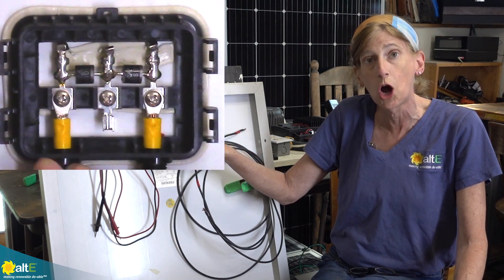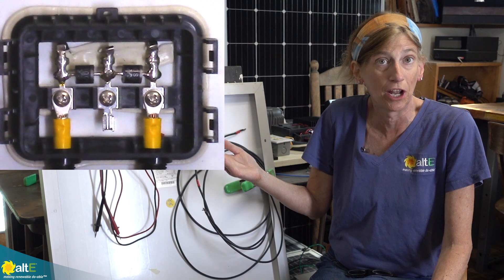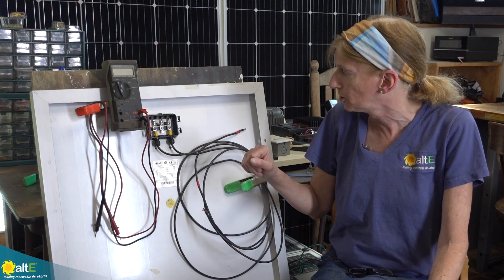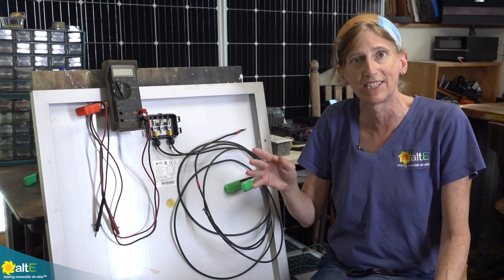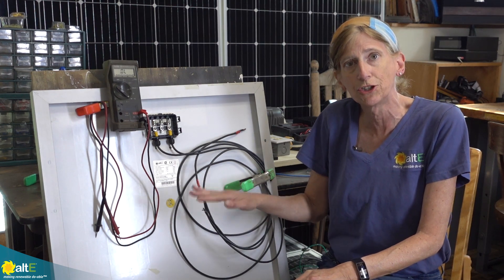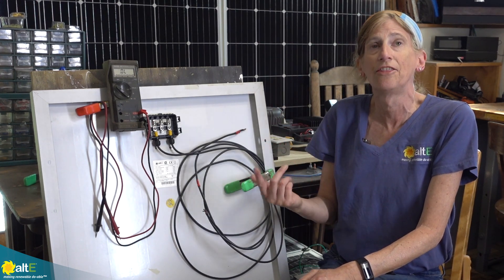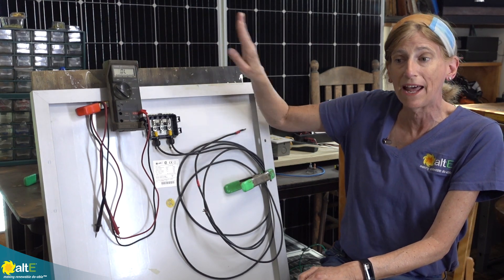A lot of panels do not have a box that you can open up, so this test will at least let you know what's going on. But if you do have a box you can open, you can go in and change them out and fix the panel. I did another video all about diodes and the difference between blocking diodes and bypass diodes, so check that out. Very importantly, you need to have the solar panels out of any light — even inside the shop, the reflective light from the ceiling was giving me false readings. I've got a piece of cardboard behind it that is blocking the light.